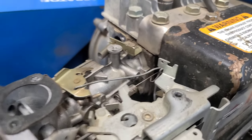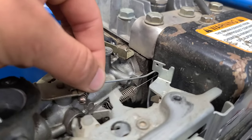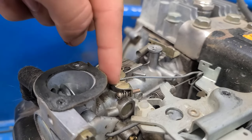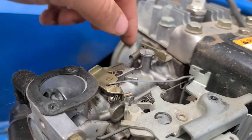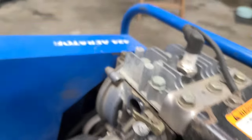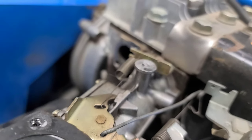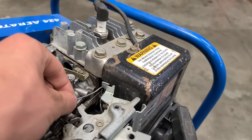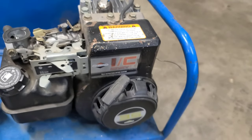Now the third piece is the actual governor rod. I will not be taking off the engine shroud just for the sake of time. The governor rod connects to one hole on this plate on the carburetor — this is where the governor rod connects. And then for the fourth piece, the governor spring — here's how mine is connected. If you guys do want to see the governor rod, email me privately and I can take off the shroud and send you guys a picture if needed.